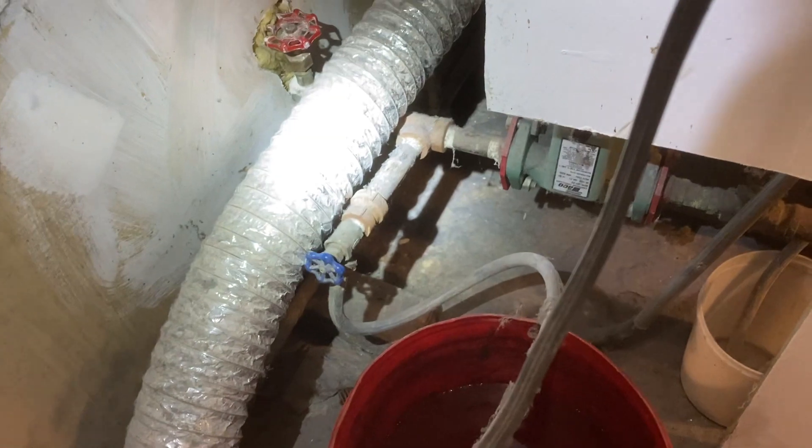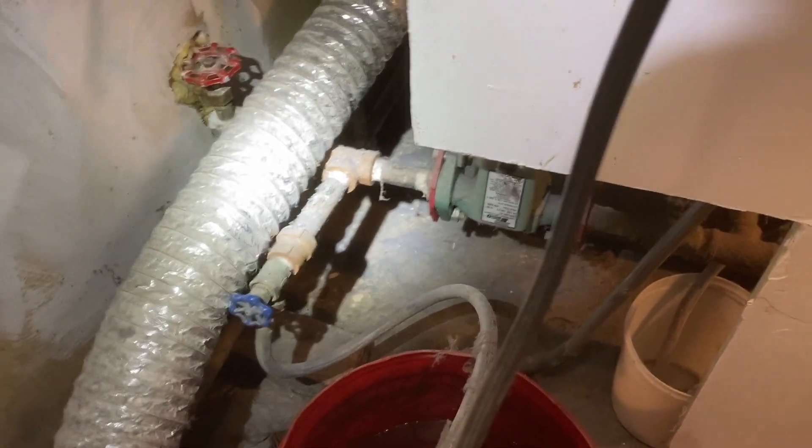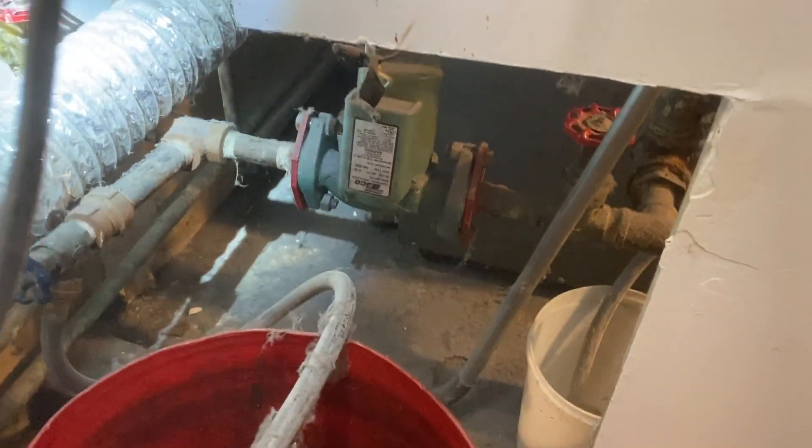Moved the dryer out of the way and tried to purge, but it's no good. We've got to fix this — do it the right way. Stay tuned.